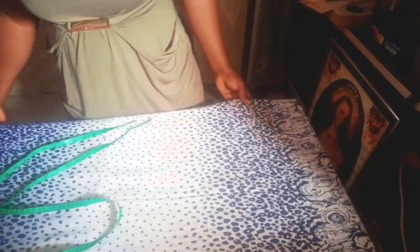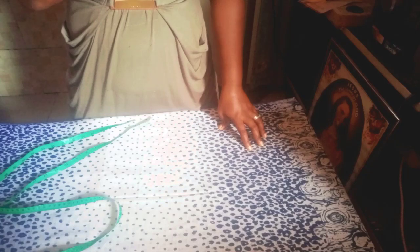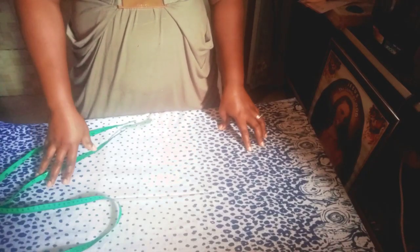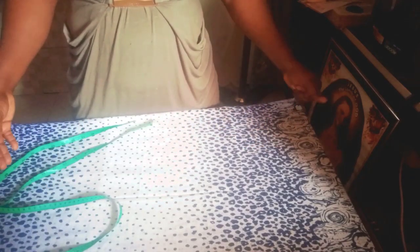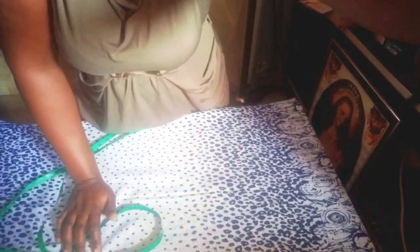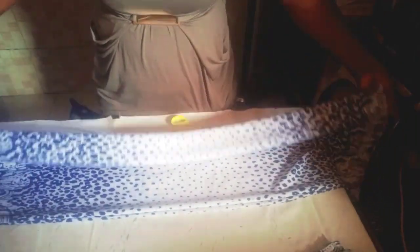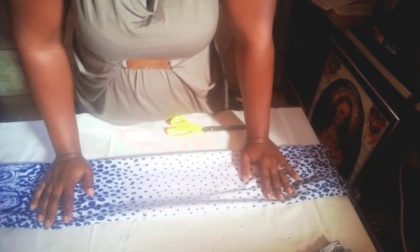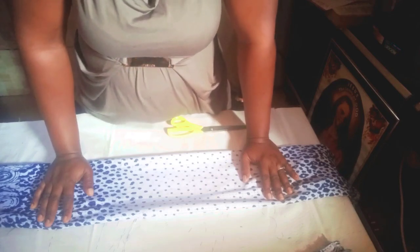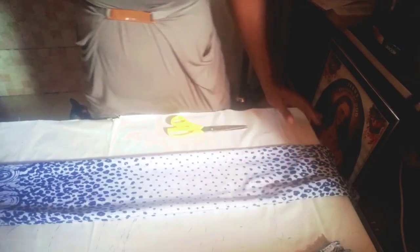Having folded it, what I have to do now is to take away 16 inches out of the full length. 62 minus 16 gives us 46 inches. So I'll be measuring 46 inches — plus one inch, making it 47 inches — and take away the remaining part. Because of this tutorial it won't have a pocket, so it will have only one joining at the zipper side, which will be at the center back.